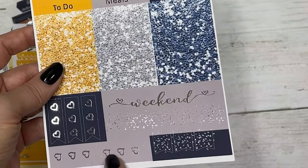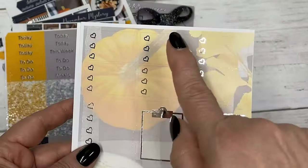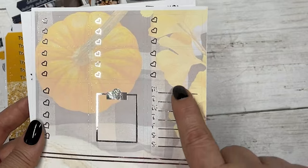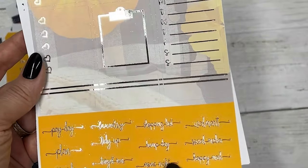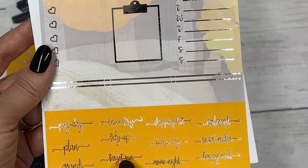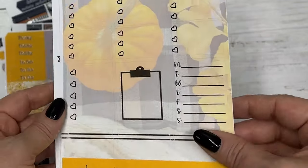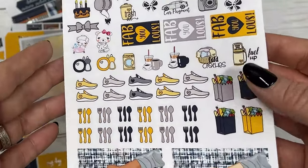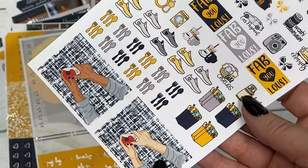Your flags, scallop headers, scallop circle half boxes, work labels, fancy labels, script headers, glitter headers, checklist flags, weekend banner, and some page flags. Your three heart checklist, five heart checklist, clipboard sidebar tracker, quarter boxes in script. The script includes: payday, plan, errands, laundry, tidy up, target run, shopping list, hump day, movie night.